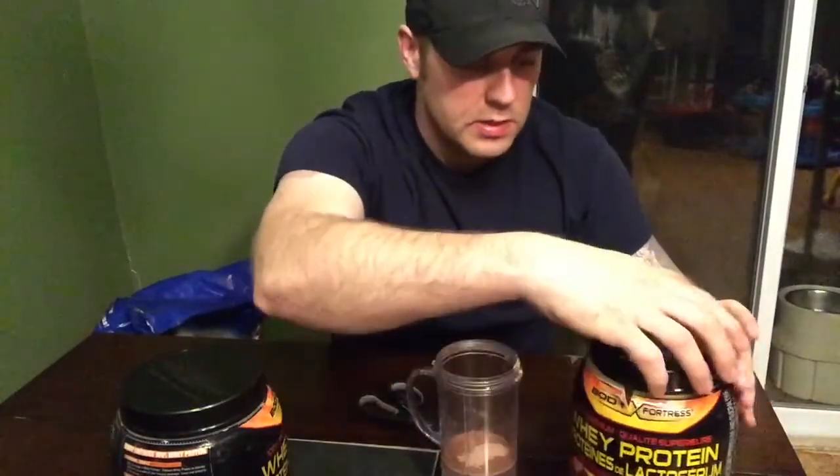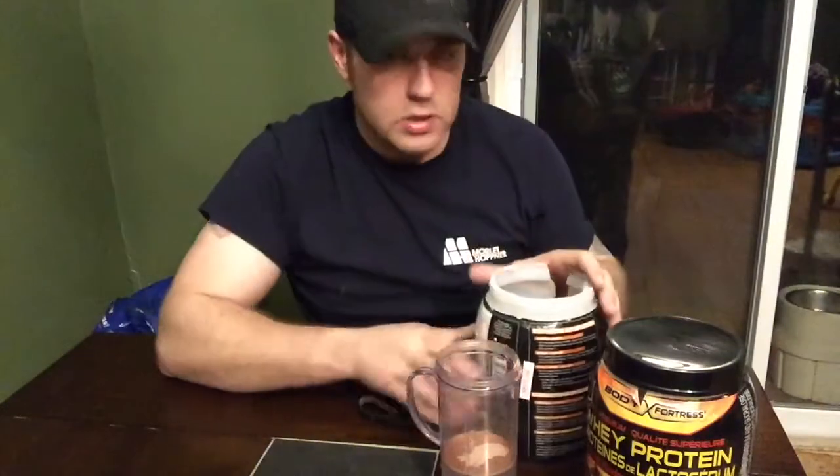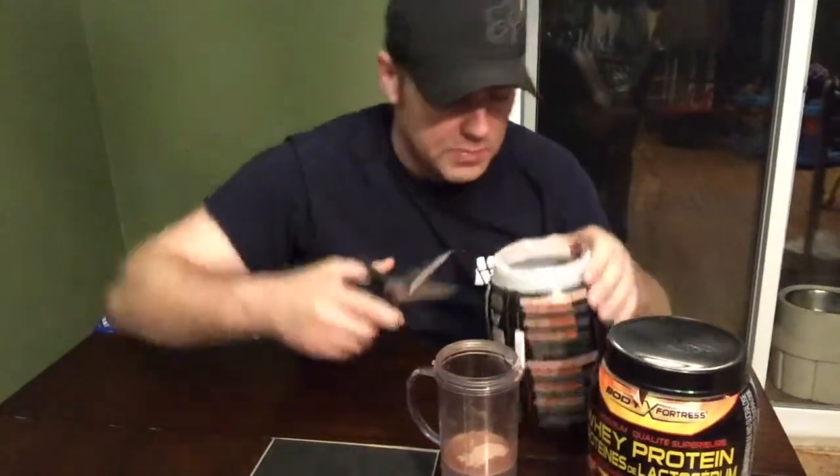Spill just a little bit but not too much. So that's how it works — you just cut a little spout in the side of your protein container and you can reuse it. That's empty. Get every last bit because you spend good money for this.